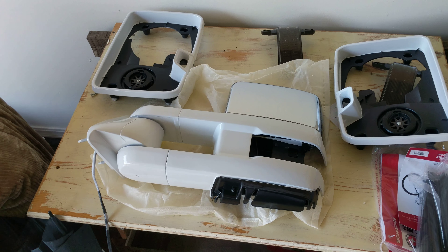He did a really good job, but it could still be polished out a little further, so if anybody wanted them really, really shiny that's a possibility. He did a great job on the bezels and the outer housing. The surround is white but the backing is still black, so if you peek underneath the glass it'll still look black.